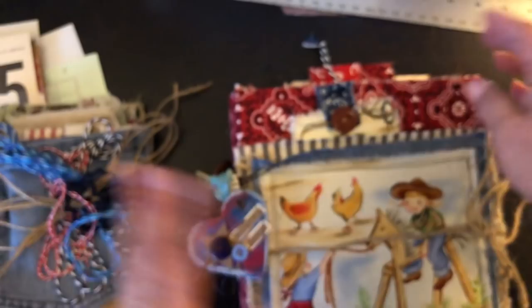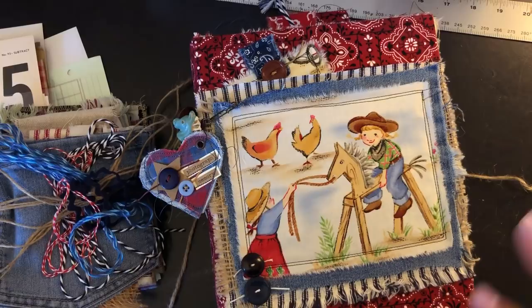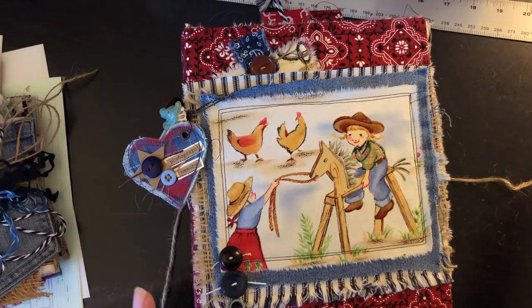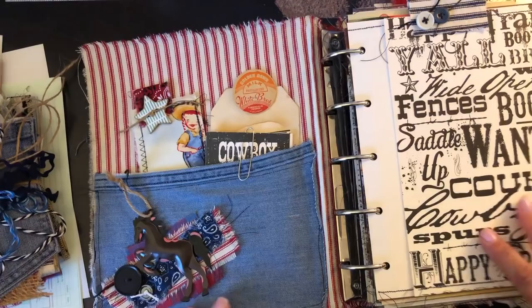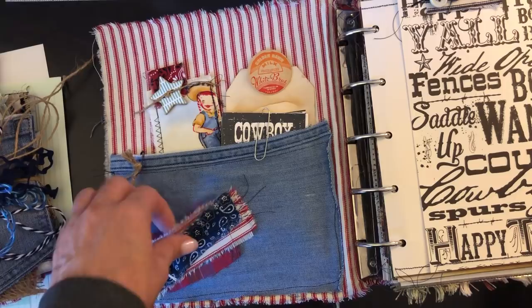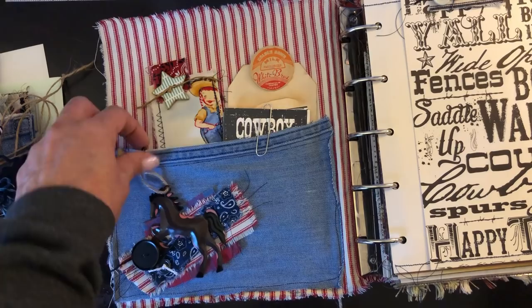All in all the journal has about 48 pages so front and back that gives you 96 pages, and then there are a lot of fold-outs so there's a ton of space in here for journaling, photographs, and whatever you want to do. I'm going to use mine for photographs and journaling. I put jean pockets on the inside and did some little fabric clusters with buttons. I clipped a little metal horse on here as a little charm - you can move him around.